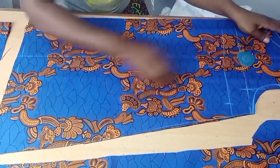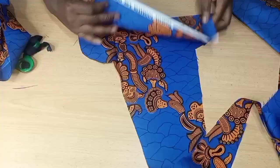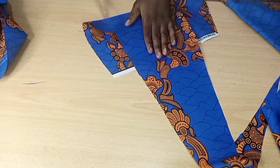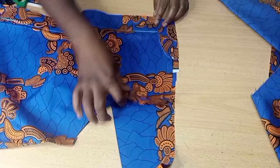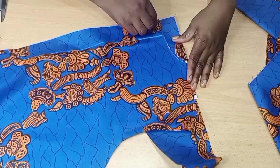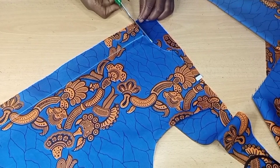Now I'm going to measure from the shoulder and then cut the facing — the facing for the neck to turn the neckline. To cut the facing, fold your fabric. I'm going to use the small leftover piece from what we cut. You can use any kind of fabric for facing. Place your main fabric on the small fabric you'll be cutting the facing with, cut the neckline following the main dress, then cut the shoulder slope. The facing shoulder should reach the midpoint of your dress shoulder — ensure that.